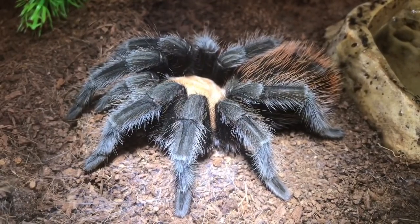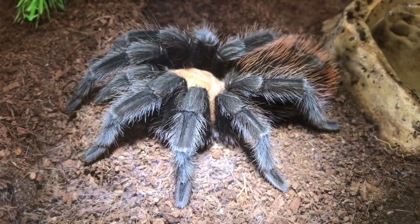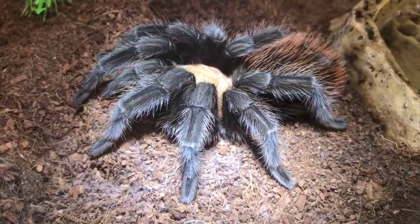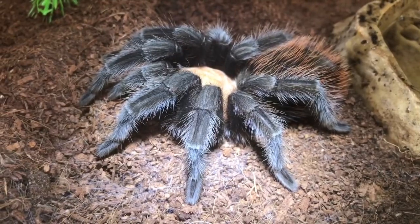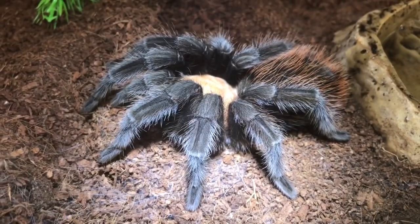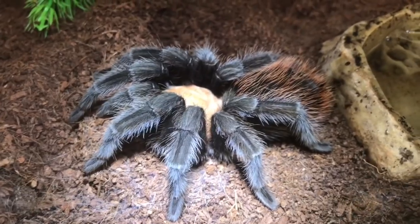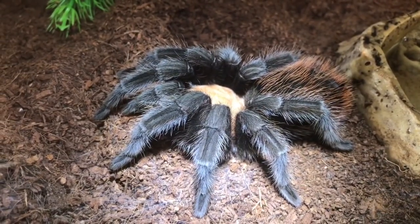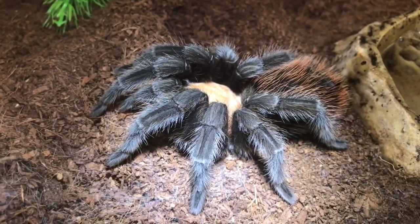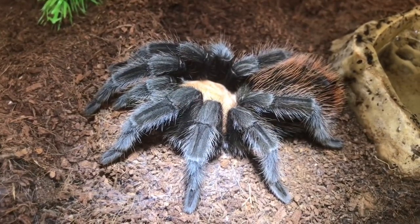This is my Brachypalma albiceps, sub-adult female. She is around about a 4 inch leg span. Now I bought her last year from a gentleman that was selling his collection — he wanted some money really quickly. So I got her for an absolute bargain: with postage I got her for only £35, postage cost £8, so I only paid £27. That was an absolute bargain. These can obtain easily around about a 6 to 7 inch leg span as well, so the Brachypalma species is a very large species, especially adult females.